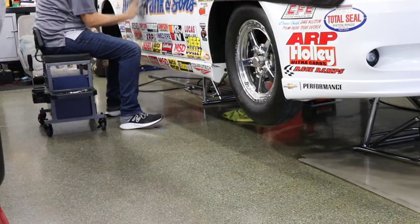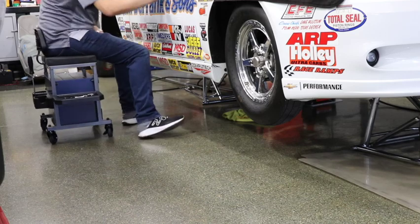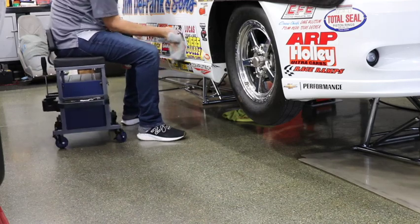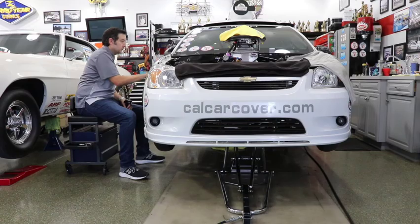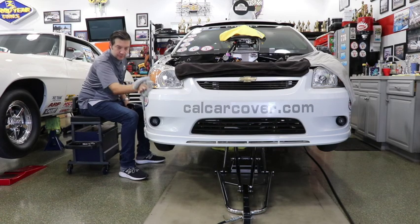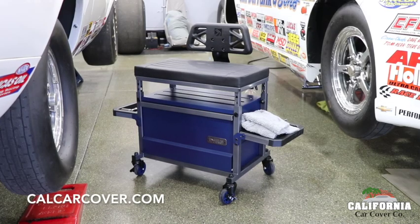On each side are folding accessory trays that can each support up to 20 pounds. Use the Beast to do maintenance and repairs around your collector car. It keeps tools or detailing products within reach while you fix or clean your automobile. Need a heavy-duty shop stool in your garage? Check out the Urban Transit Beast.